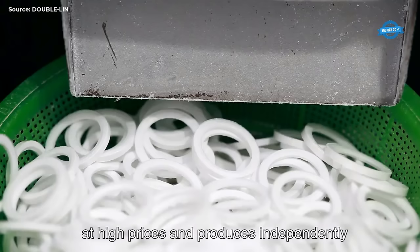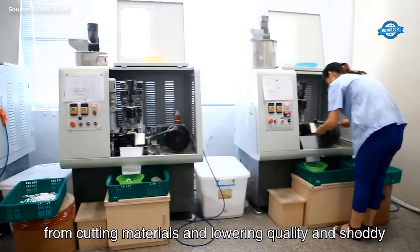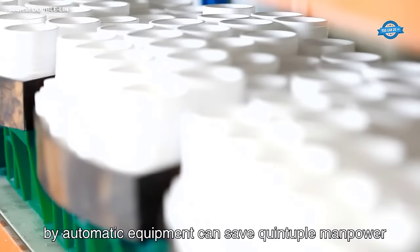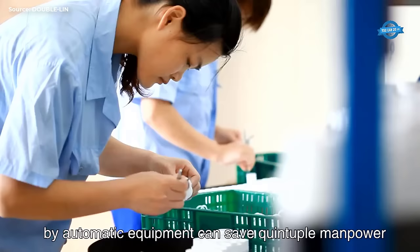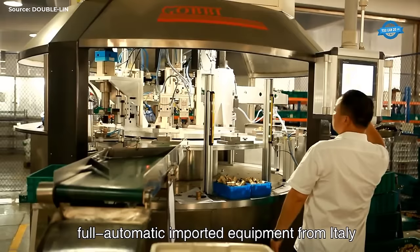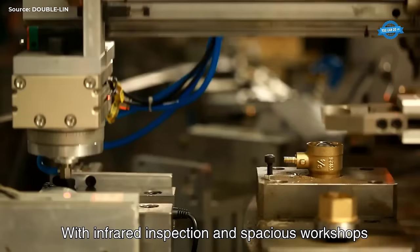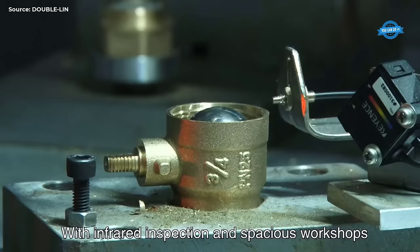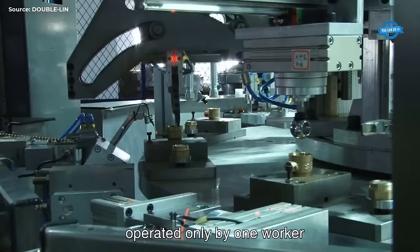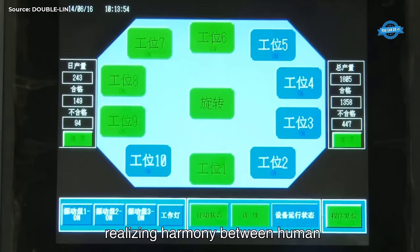The factory's commitment to excellence extends to its valve rod special machines, which are sourced from Taiwan to address inefficiencies and inaccuracies associated with traditional equipment. Through equipment upgrades and integration, Double Lin ensures reliable performance and quality throughout every stage of production. Furthermore, the factory exercises meticulous control over the production of PTFE seal rings, procuring raw materials from trusted suppliers and employing one-step extrusion molding to optimize efficiency and quality. Humanized production lines and ergonomic design elements contribute to the durability and functionality of the final products.